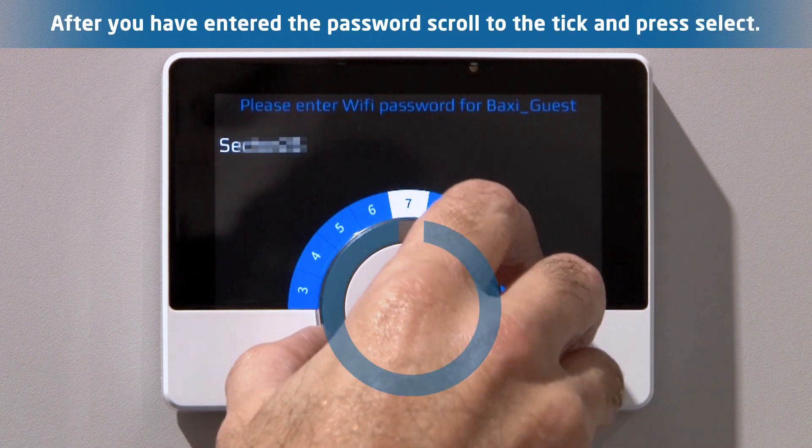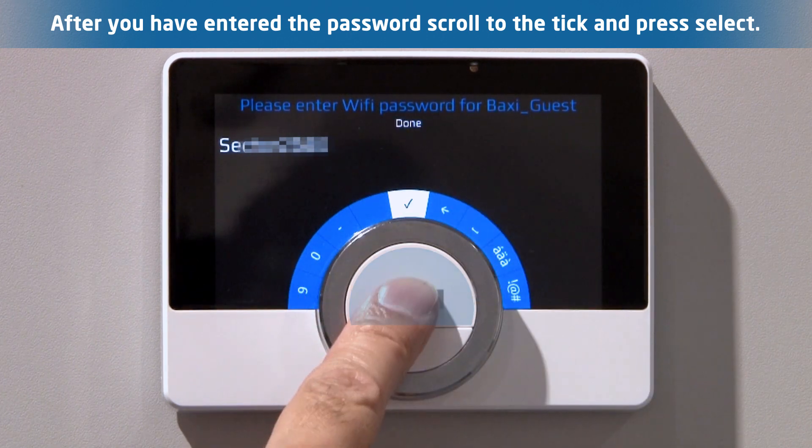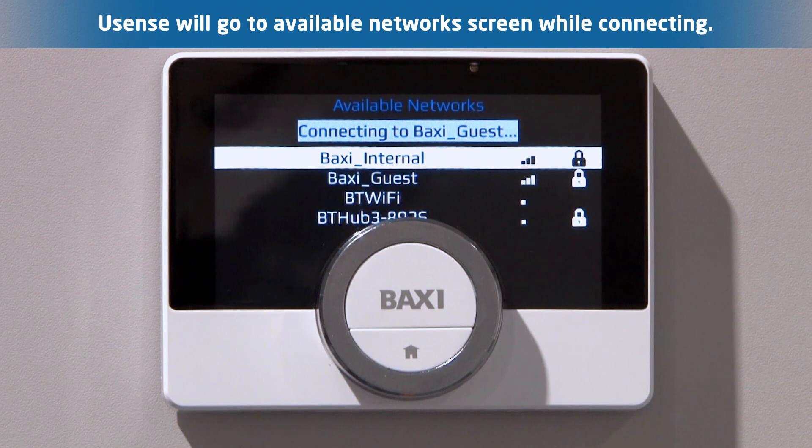Once you have entered the password, scroll to the tick and press select to confirm that you are done. The U-Sense will revert back to the available network screen whilst it is connecting to the chosen network.